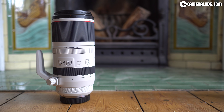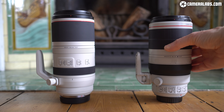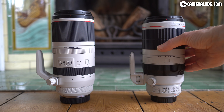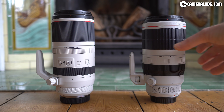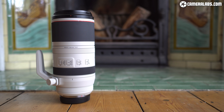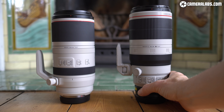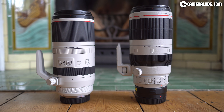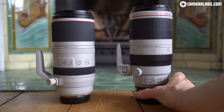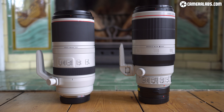Here's the new RF 100-500 on the left, joined by the EF 100-400 on the right. The first thing you'll notice is just how close they are in length — 208mm for the RF versus 193mm for the EF when both are fully retracted, making the new lens only 15mm longer. But once you add the adapter to mount the EF lens on an EOS R body, the combination actually becomes a little bit longer than the native RF version. Both will occupy roughly the same space in your bag, despite the new model zooming 100mm longer.